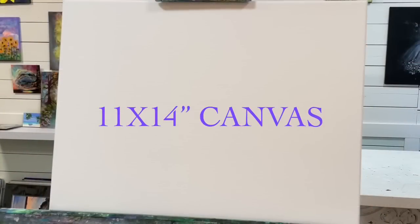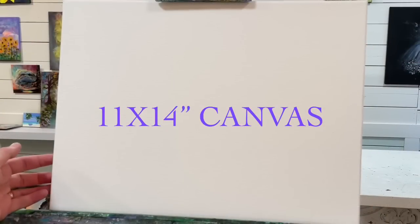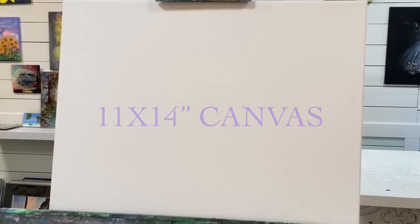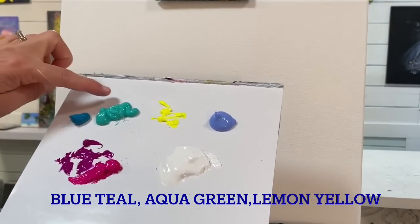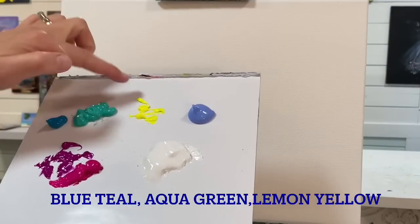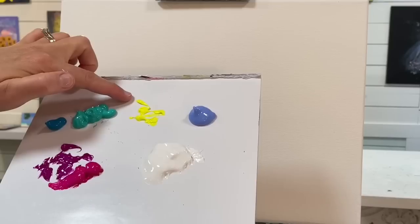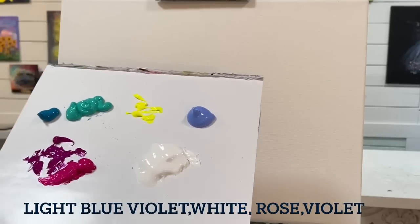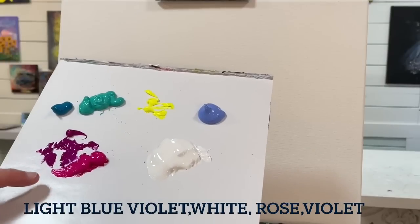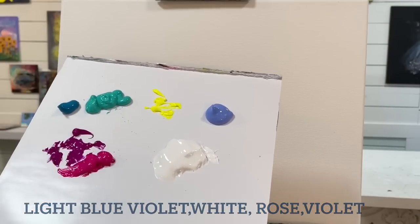I'm going to show you guys the canvas I'm using today. I've got an 11 by 14, and I've got the following colors chosen for this painting: a blue teal or blue turquoise, bright aqua green turquoise, some lemon cool neon yellow, light blue violet, titanium white or any white that you want to use, and some neon rose and neon violet.